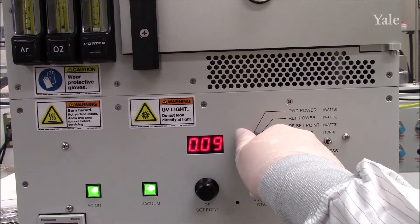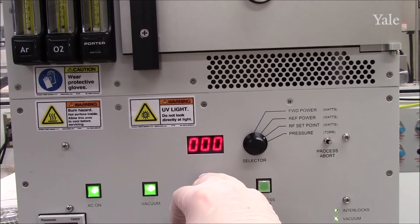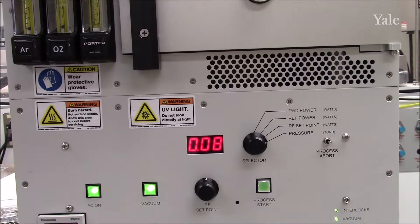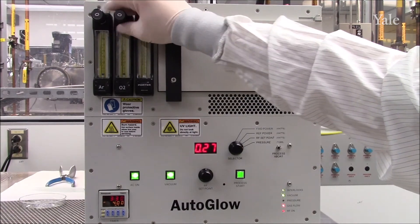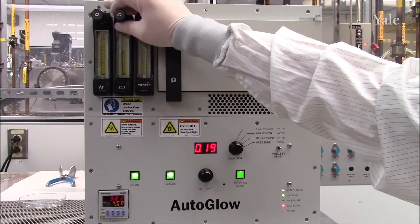Before moving to set gas flow, change the selector knob to RF setpoint and rotate the setting dial to 0 before returning to pressure mode. Press process start. Gas will begin to flow and will eventually settle onto your process pressure. At this point, you can adjust the process pressure by either decreasing gas flow by rotating the dials clockwise, or increasing by rotating counterclockwise.